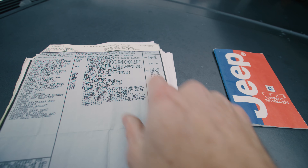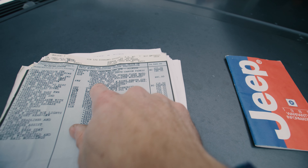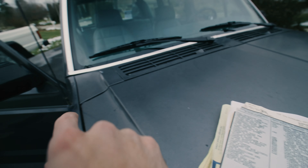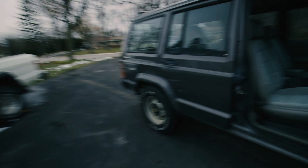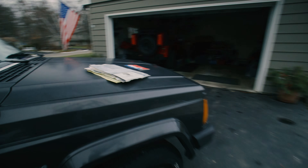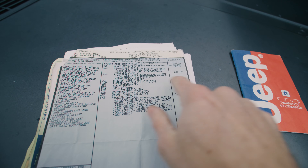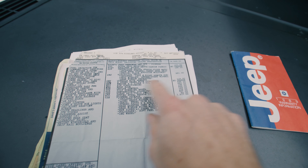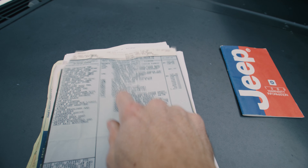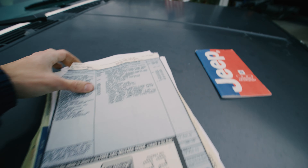It also has a console with armrest for $118, a visibility group with left and right remote control mirrors — though the actual remote control part is missing — a five-speed manual transmission at no charge, air conditioning for $820, the roof rack for $136, cruise control for $222, and tilt steering wheel. Really neat to have the original window sticker.